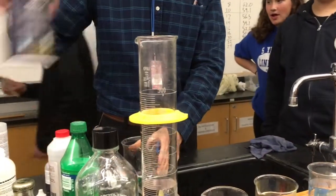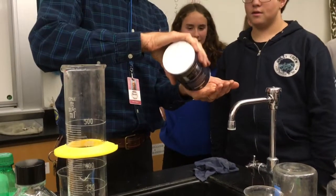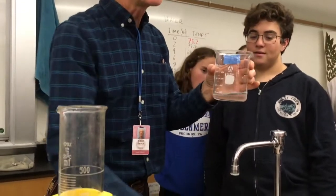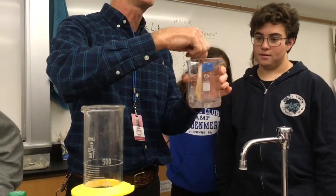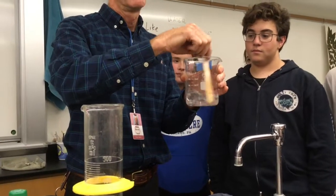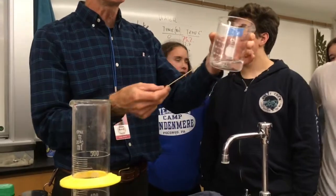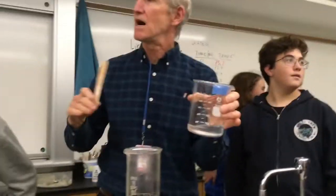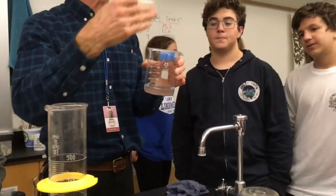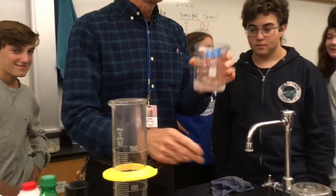We're going to take some common ordinary salt. I'll put a little salt in my hand and put the salt in the water. I'm going to stir it for a minute to give it a chance to see if it'll dissolve. Have you ever tasted the ocean? Salt. So salt is not a liquid, so we wouldn't say salt is polar, but salt has electrical charges, so it's readily dissolved by water.